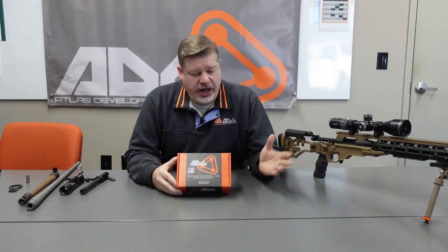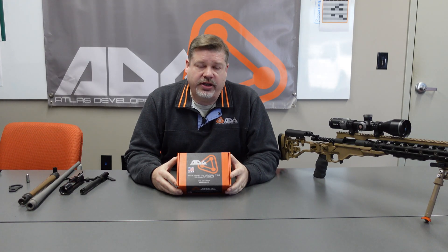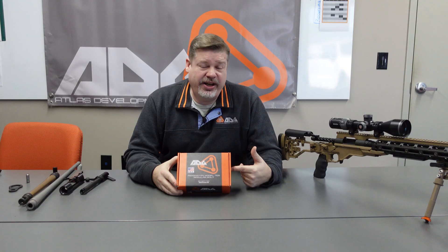Hey everyone, I'm Brent Jarbo, CEO of ADG Premium Shooting Products. You've come to know us for our premium rifle brass, but today I'm going to show you something a little bit different. If you're a shooter or a hunter and you've got an old 700 lying around that's just collecting dust because it's in some obsolete caliber, well I've got something that's going to be kind of game-changing for you.